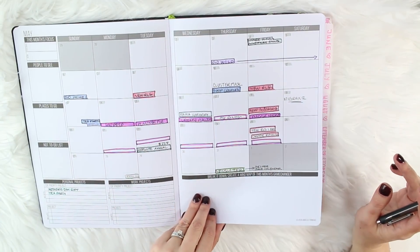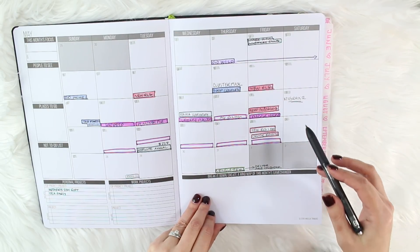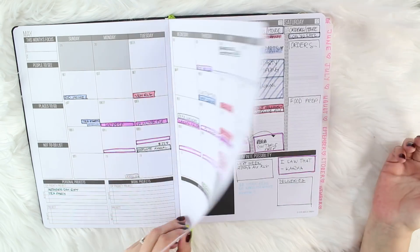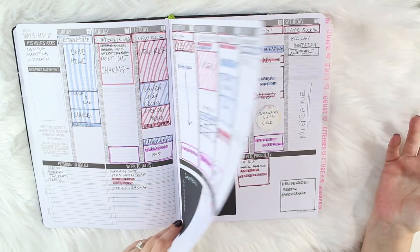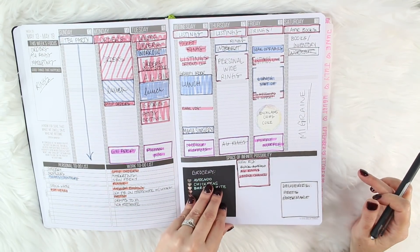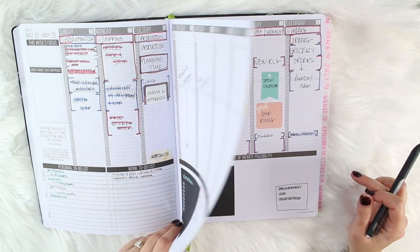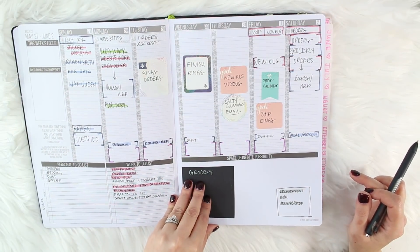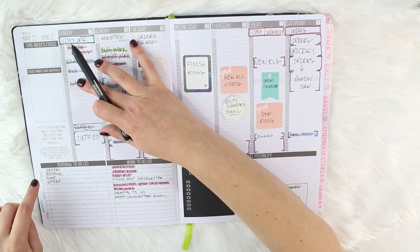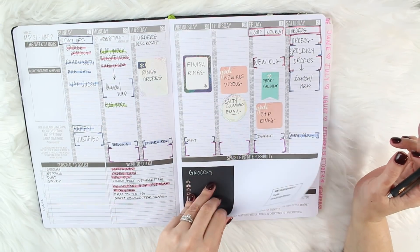There's my little monthly view, all color-coded — could be anything like a migraine noted. And then there's this big empty space called the 'Space of Infinite Possibility.' I put my deliveries there, new releases, and that kind of thing. And then there's a personal to-do list and a work to-do list, which I really enjoy. There's plenty of room.